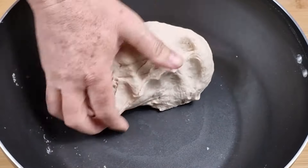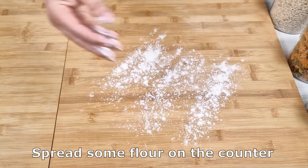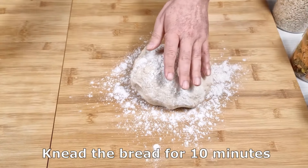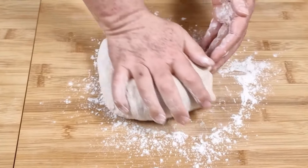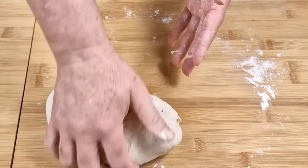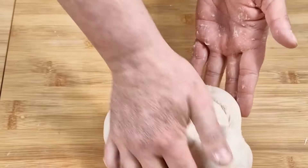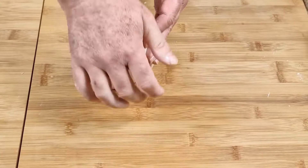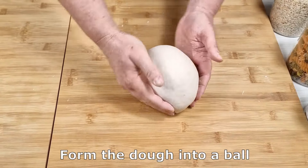10 minutes later. Spread some flour on the counter. Knead the bread for 10 minutes. Form the dough into a ball.